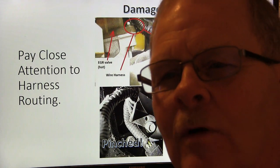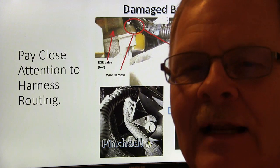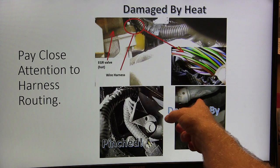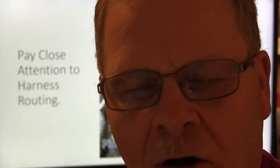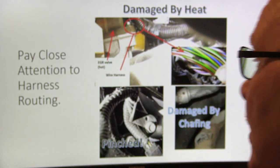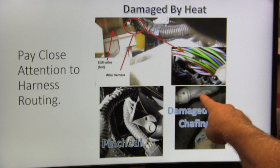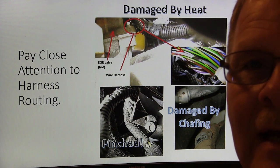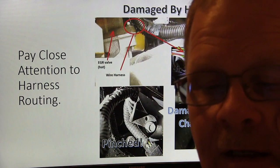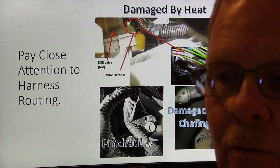Pinched wires happen whenever someone puts a transmission back in and wasn't paying attention to where the harnesses ran. You can have chafing — this is an actual photo I took where that harness had been chafing against an AC line. The engine torquing had rubbed a divot in that harness and got into all kinds of wires. They won't always have the same symptom in a situation like this, but you can look and see how long that thing had been rubbing. It was eventually going to rub a hole in that AC line, but it got into the wires first.